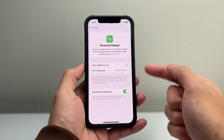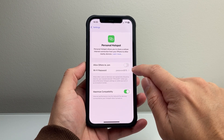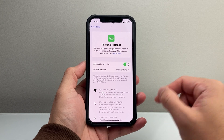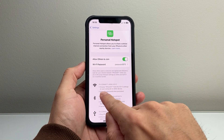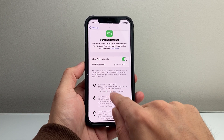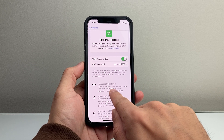I would recommend that after you change the password, you simply turn the hotspot off and back on, so that when the other person joins they can use the new password — because the old password will no longer be available. Keep in mind, if you're looking for the hotspot on another device, it's going to be the name of this iPhone, so it's going to show that name when you join from the other device.